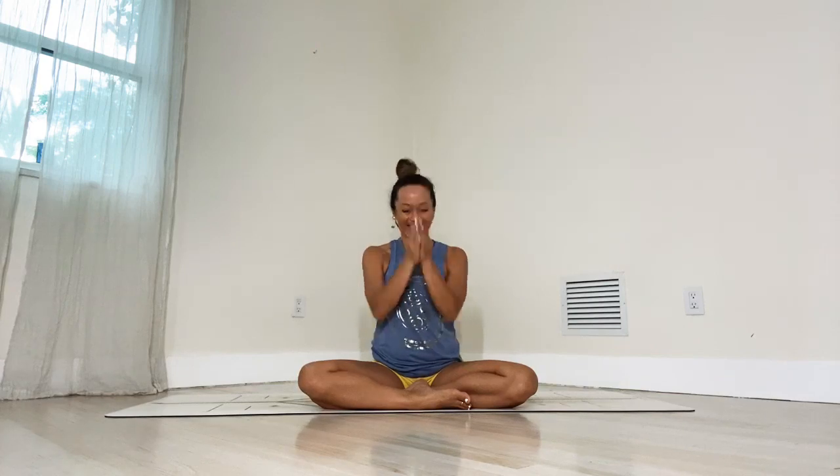Thank you so much for joining me on this practice. I hope you keep inspired to continue your journey in yoga. Namaste. Thanks so much for joining, everyone. If you're not a subscriber to my YouTube channel, please subscribe and turn on the notifications so that you know when I'm going to go live. Have a beautiful day, everyone. I do have a podcast — it's called Yoga Inspiration and it's available everywhere where podcasts are.